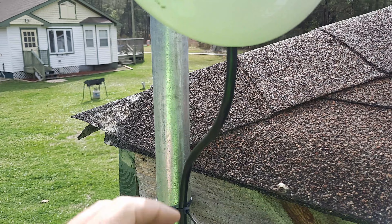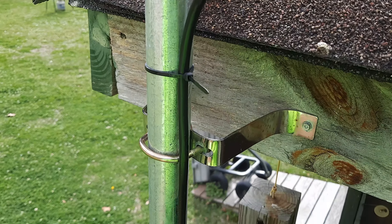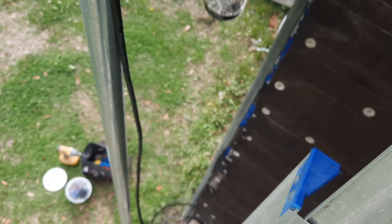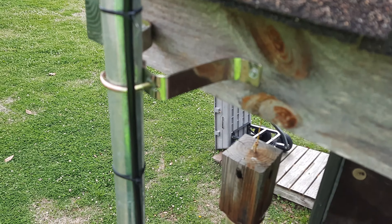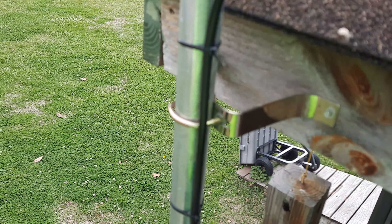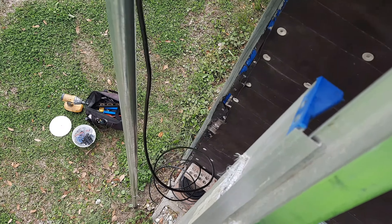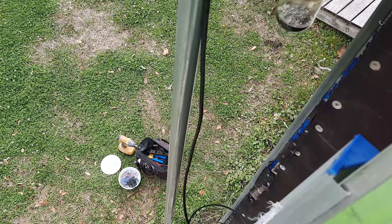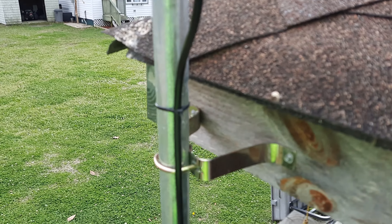We got this one plugged in. Normally I would put a service loop here, but with all the wire I've got down there I don't see any reason to put it up here. I want to have that extra so I'm just going to leave it straight up here and have that coil down at the bottom. Let's get some more zip ties on here and get this thing fired up.